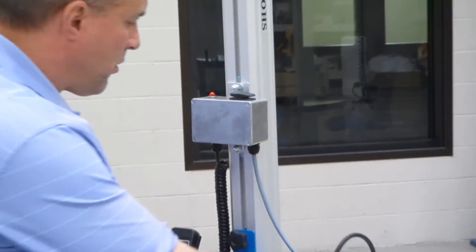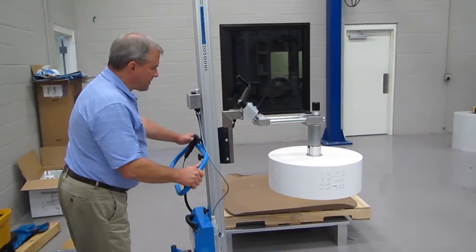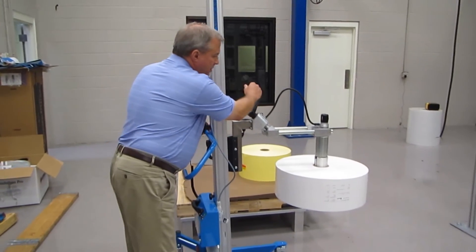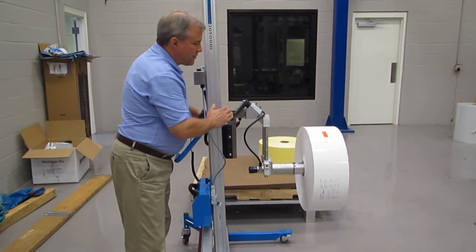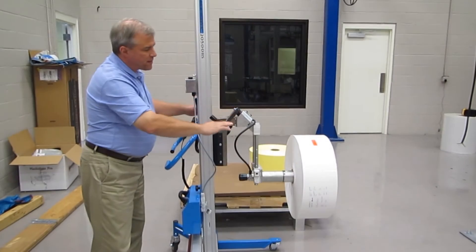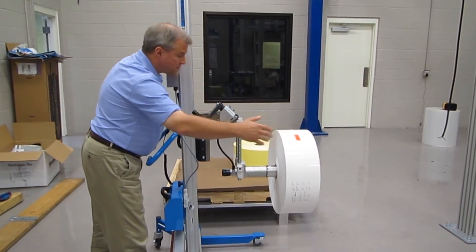Now I'm going to pick the roll up, move it away from the pallet, and lower it just a little bit. I'm going to lock the lifter in place and rotate the roll from a vertical to a horizontal position. Once in this position, you press the two buttons which release the expander, and you can then push the roll from our expander onto the customer spindle.